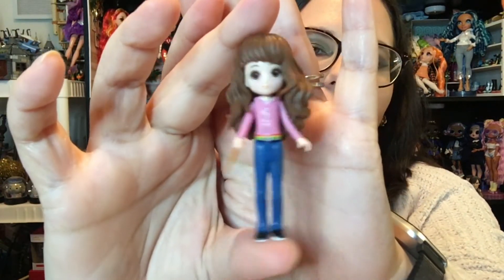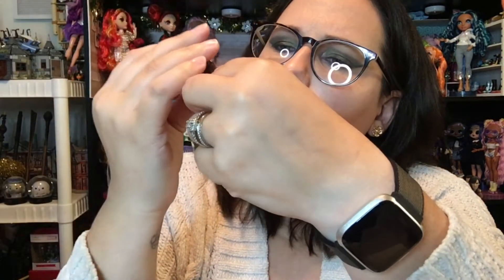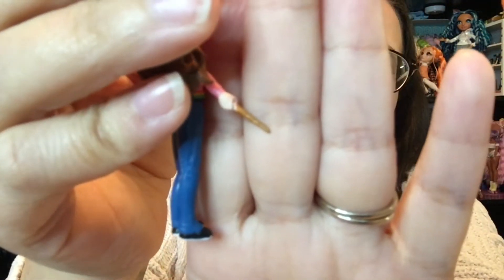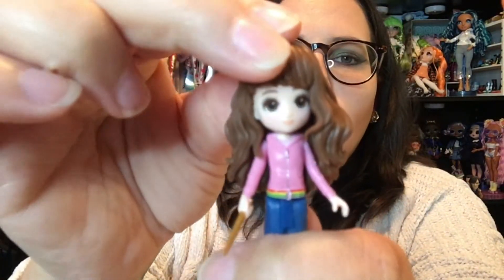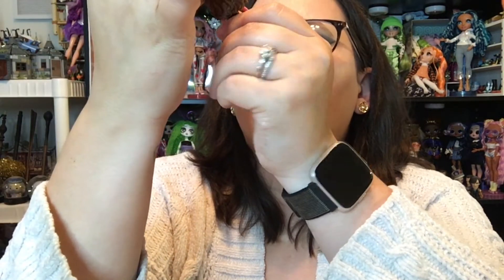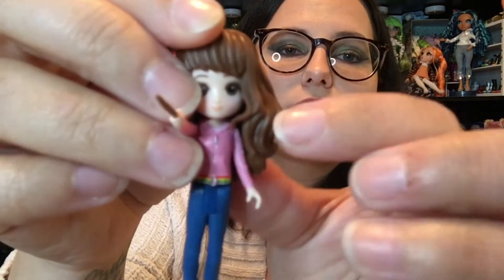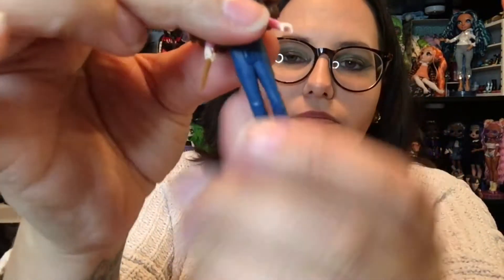The last pack we have is Hermione Granger. She's super cute. This is her look from Half Blood Prince, I believe. Her wand actually looks different — it's very hard to see on camera but it does kind of have the vine details. She's very cute. I really like her hair and the way it's molded, although it looks like it's kind of placed on her head sideways. We have arm articulation at the shoulder — this side's a little harder to move because her hair's in the way — and then she bends at the waist.